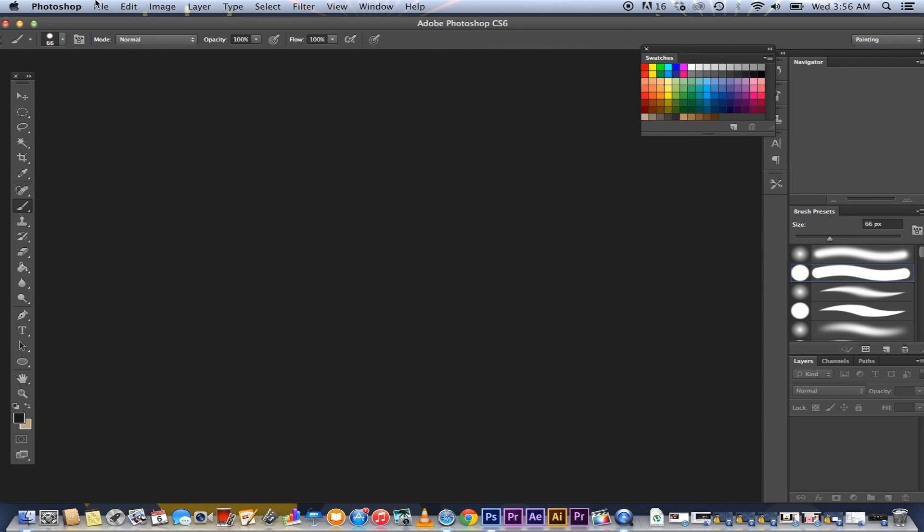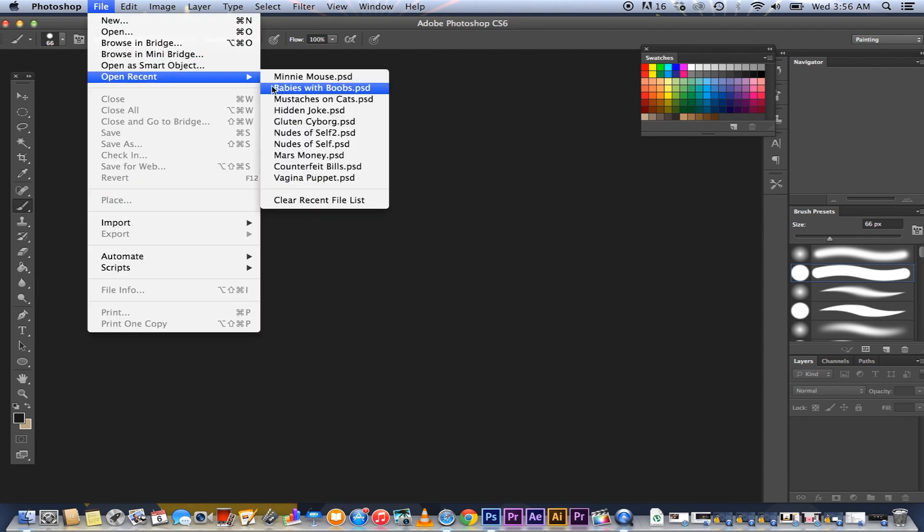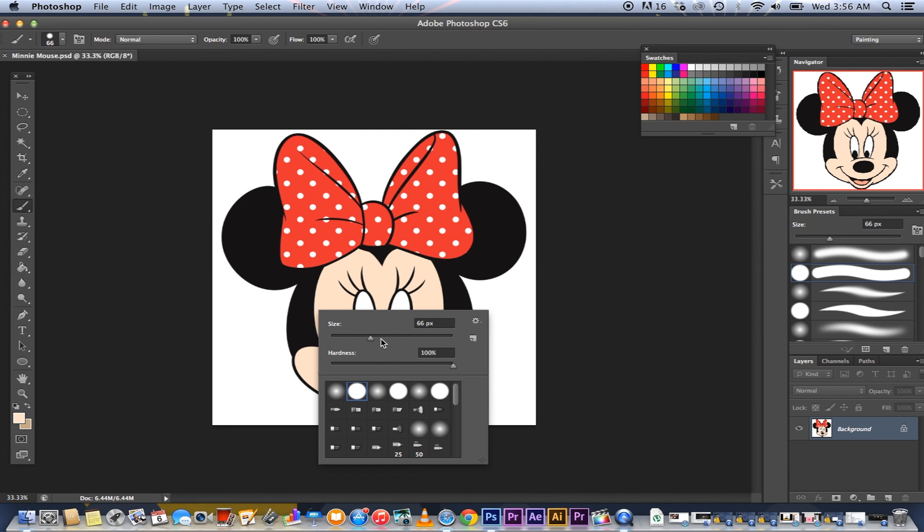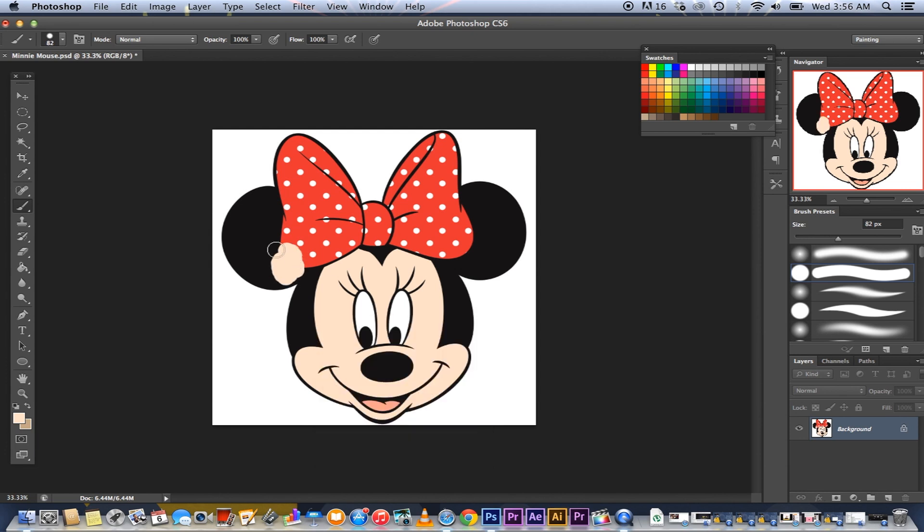I'm going to start out with one of my favorite cartoon characters, Minnie Mouse. Just tool around with it. Brush tool is over here. And you can, of course, press option, select a color, control click, and then just have fun with it.